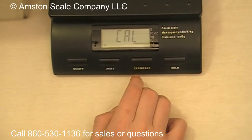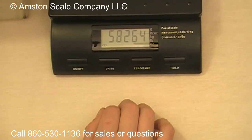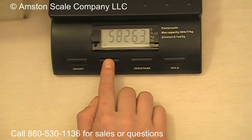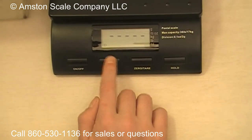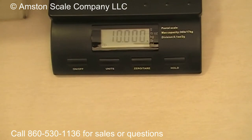you want to press the zero tear key, and that's going to show Cal. Then it's going to show the AD value, and then you want to press the Unit button for a second. You'll see that series of lines, and now it's flashing 10 and it's ready for the calibration weight.